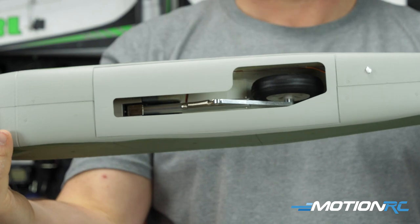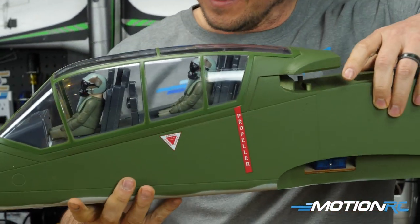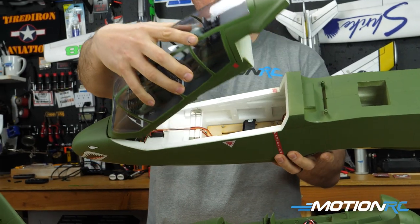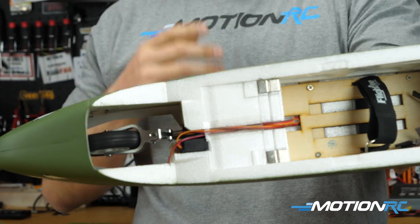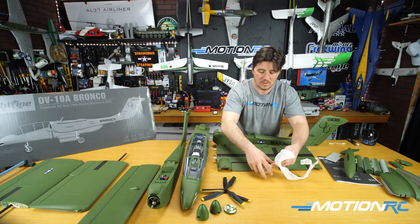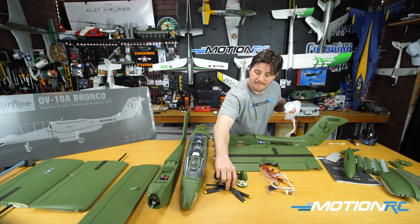The last part is your main fuselage with the nose gear attached and canopy already on. There's a lot of space inside — it looks awesome once finished. That covers the unboxing — here it is all laid out on the table. Now let's go through the specs.